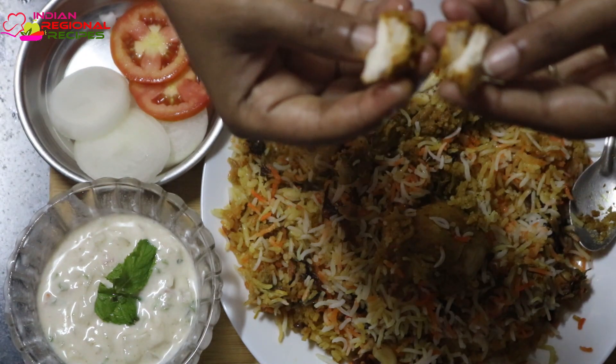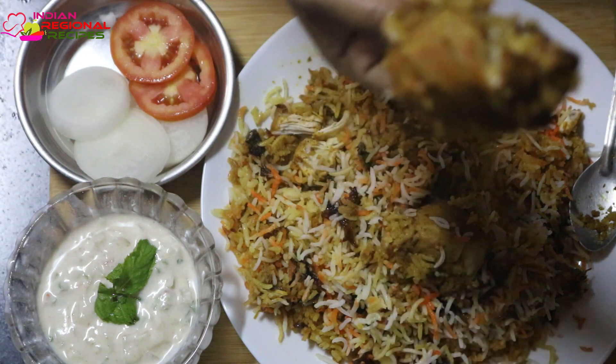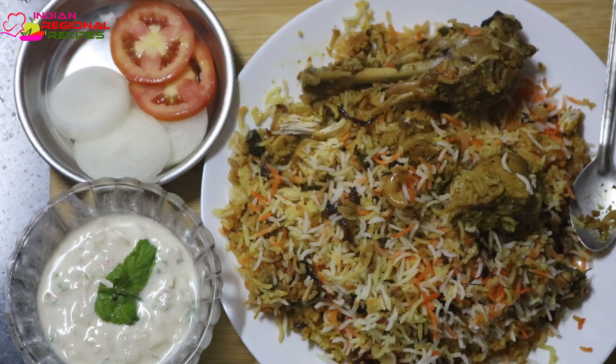Thank you so much for watching my video. I hope you all liked it. Please subscribe to my channel, share it with your friends and family, and do let me know if you want me to make a video on any particular recipe — I'll be glad to make that. Thank you so much.